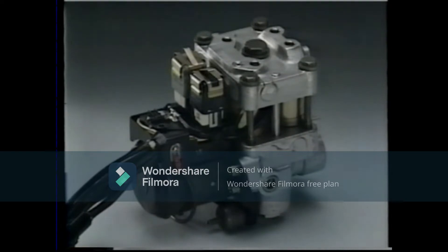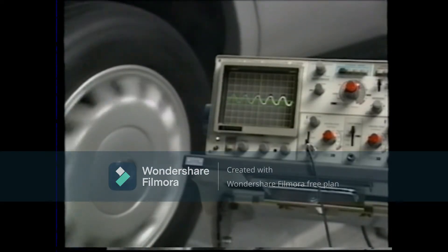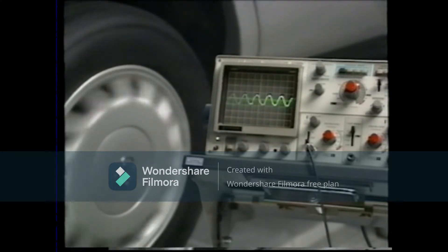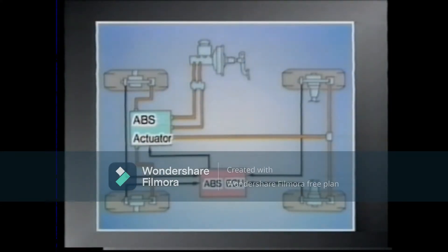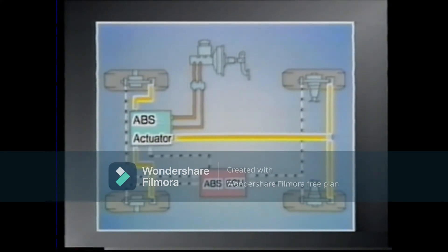Let's examine the ABS in operation. Based on the wheel speed signal sent from each wheel, the ABS ECU monitors the difference between the vehicle speed and the speed of each wheel, and controls the pressure of each wheel's hydraulic brakes by operating the actuator accordingly.